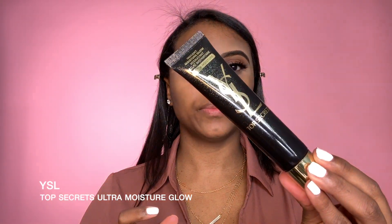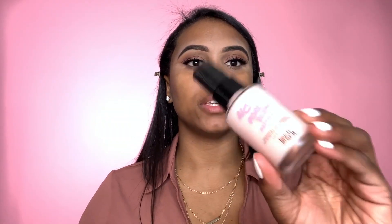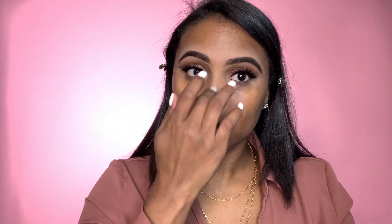Starting with the face, I'm going to go in with the YSL moisturizer. I love this because it's very hydrating and it also has shea butter, which is really good for the skin. It's perfect to go right underneath all the makeup you're about to apply. Next for primer I'm going to be using the Touch and Soul No Pore Blend primer and apply that all over — right here and here — because it creates that smooth finish.